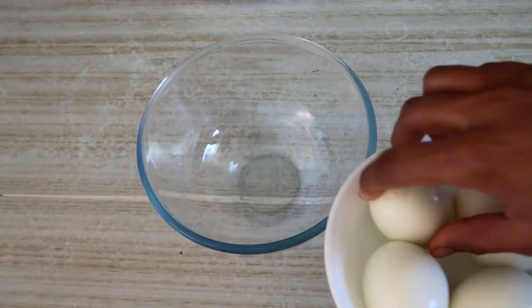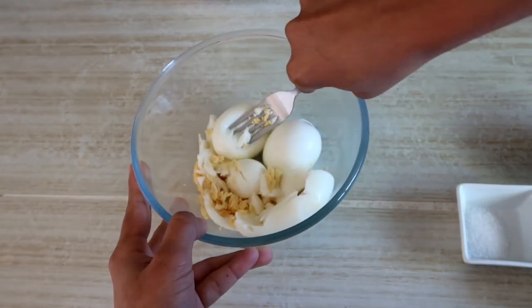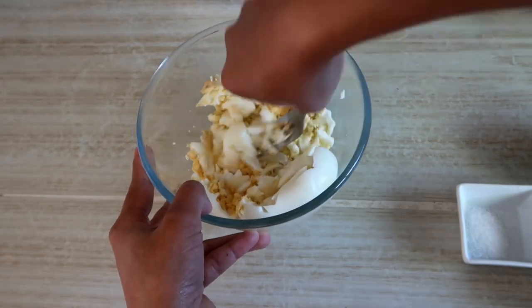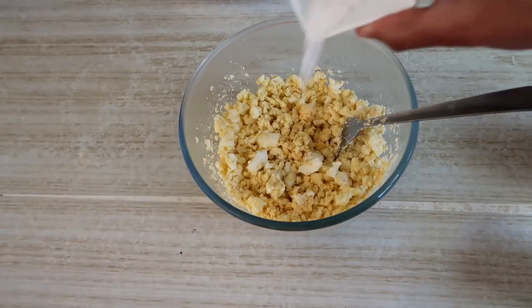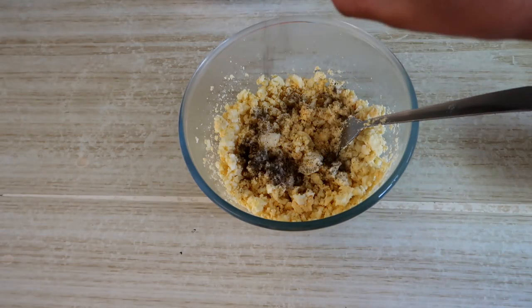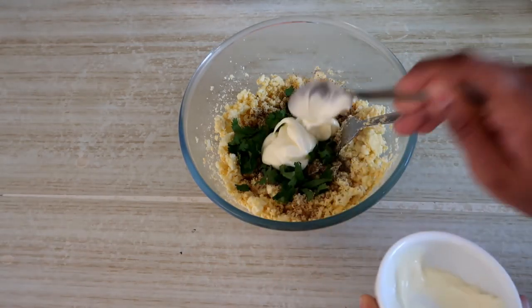I boiled the eggs. I will add eggs in this. We will not smash it completely — you should also add a little crumble. I made an egg mixture and divided it. I will add a little bit of oil, a little bit of garlic powder. I will cut the garlic and add 2 tablespoons of mayonnaise, and mix these all together.